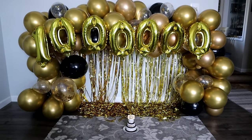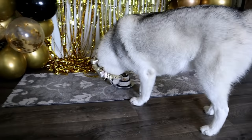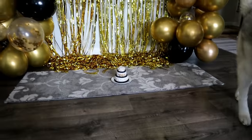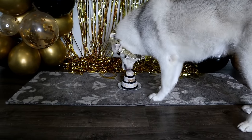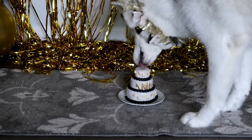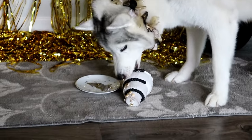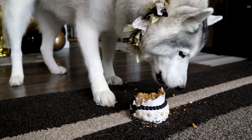Alright, million subscriber taste test! Come on Memphis! Oh, she's gotta figure it out — she's like, whoa, what is this? She doesn't even know what to do with it! Oh yeah, there's a cookie on top — she took the cookie! She's like, I've never had a cake like this, I'm not really sure what to do! There you go, good girl! She figured out that there's cake on the bottom! That whole entire cake is for you! Kira gets her own!